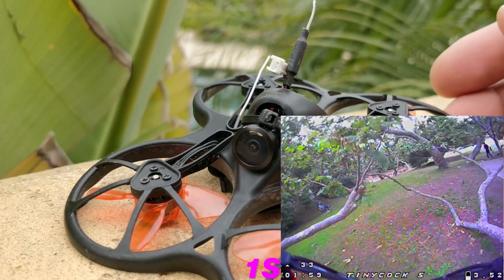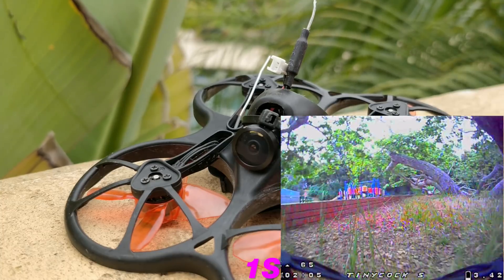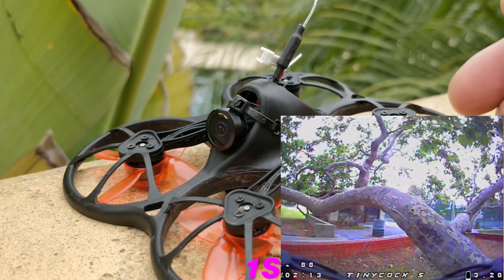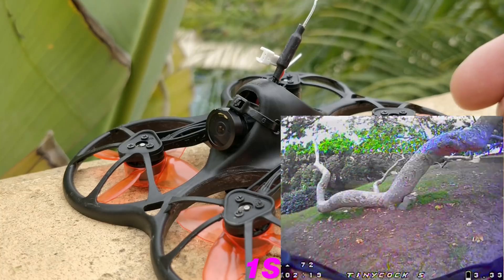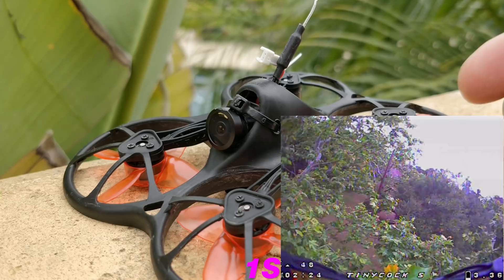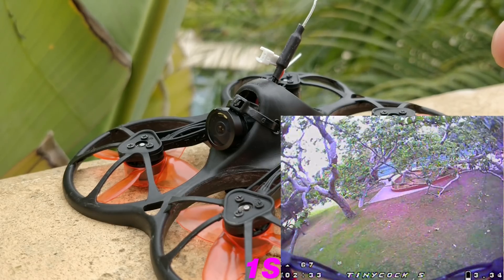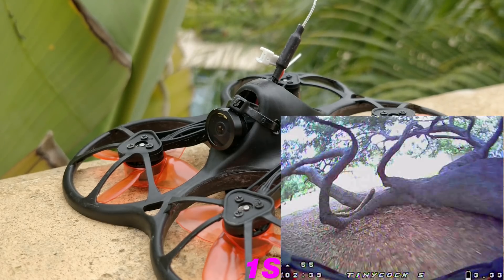I still prefer it on 1S over 2S. However, I'm pretty sure most people are going to run it on 2S, but the 300 milliamp 2S battery that I have — I don't know if that's what it's going to be shipping with — is not suitable for it. I think it does need a slightly larger battery, probably 400 to 450 milliamp, 350 milliamp absolute minimum in 2S. On 2S this thing is really touchy and has a lot more power than I care for in something of this size in this kind of product.